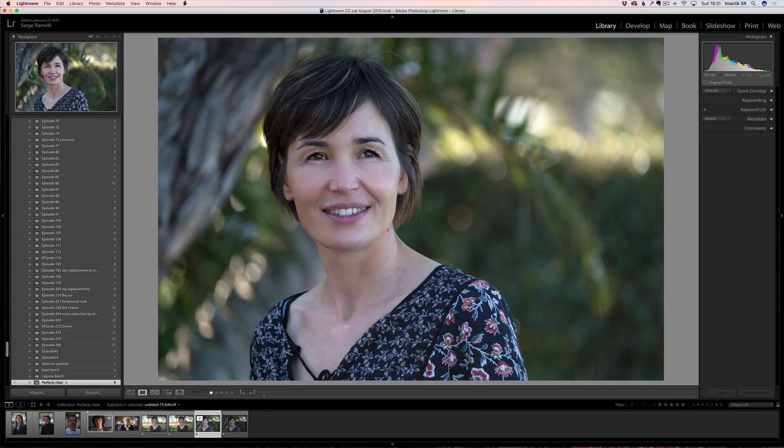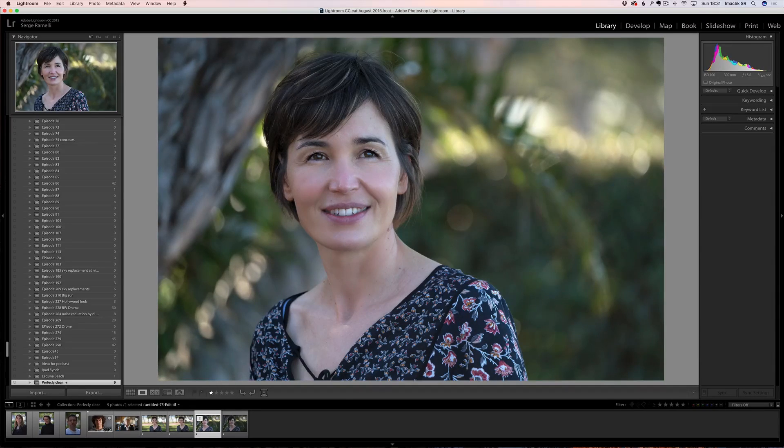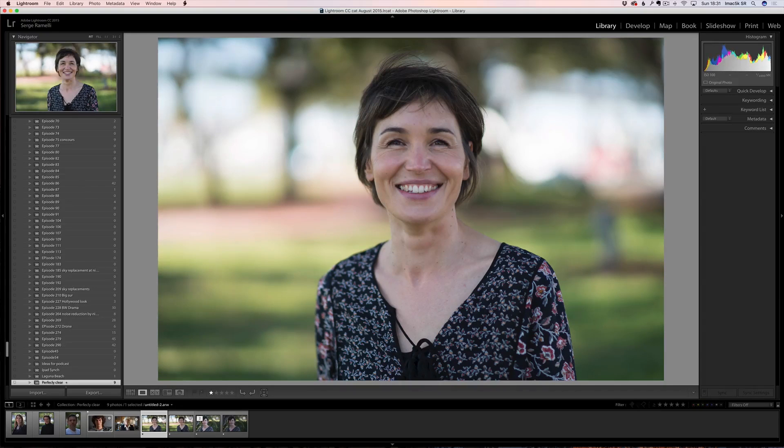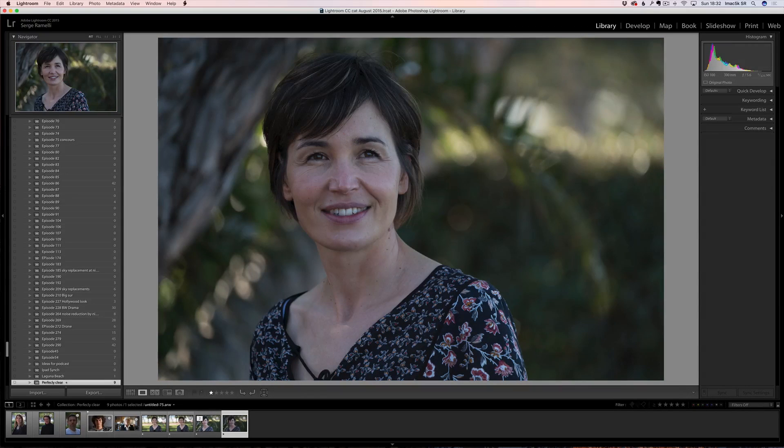So that was the before, that's the after — isn't that amazing retouching? I think it's very natural, very good. I used Beautiful Plus which has a tendency to make the skin a little too much. Now I want to show you what I was talking about — look at her face: this is shot with an 85mm, this is shot with a 300mm. I don't know if you can tell, but her face is a little more round on the 85 than on the 300.